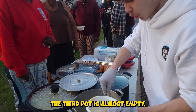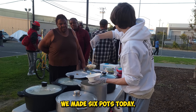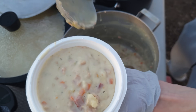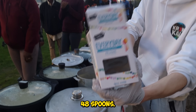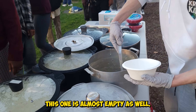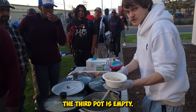The third pot is almost empty. How are you doing? We made six pots today. That's 48 bowls passed out — 48 spoons going by quick, and each bowl is really heavy. This one is almost empty as well. The third pot is empty.